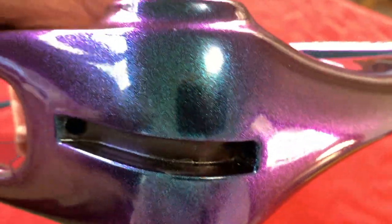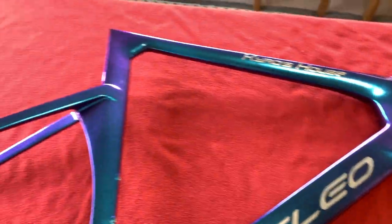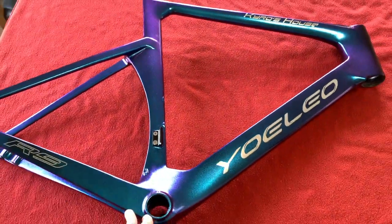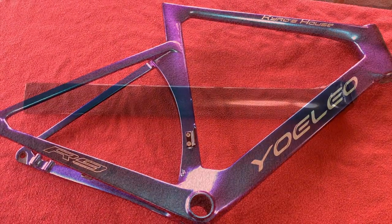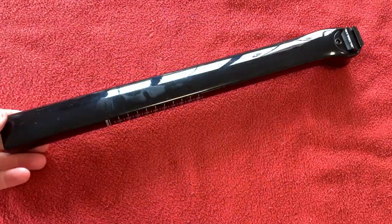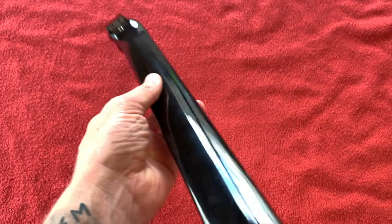Well, we'll see when we come to thread it in where everything's going to go. Let's get looking at the other stuff. Okay, it's seat post time. And you can clearly see that that is nothing like the one on the website — it's got kind of a weird profile.